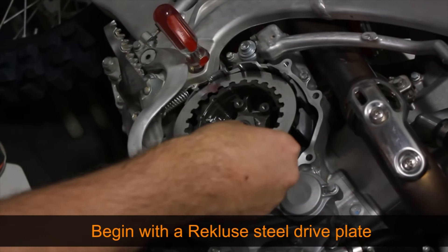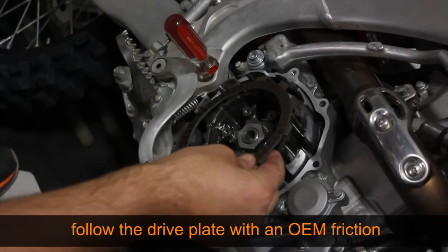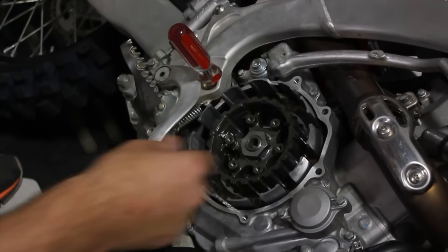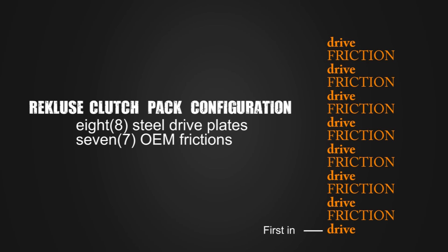Begin installing the clutch pack starting with a thin Recluse drive plate. The remaining drive plates will be visibly thicker. Follow this first drive plate with an OEM friction. Continue this alternating pattern until you have eight steel drive plates and seven OEM frictions.